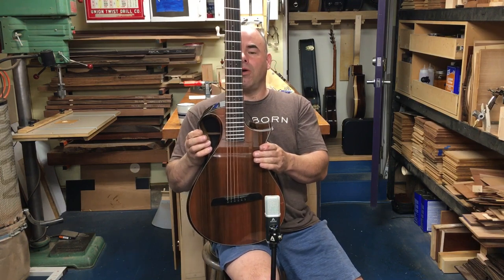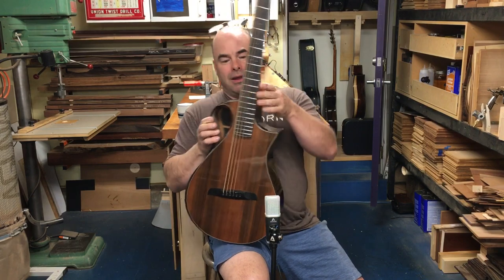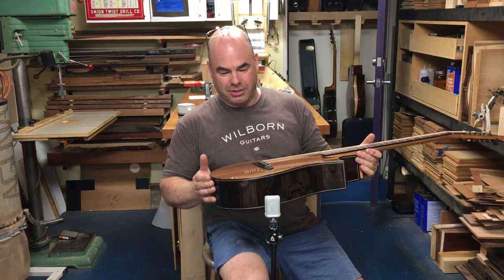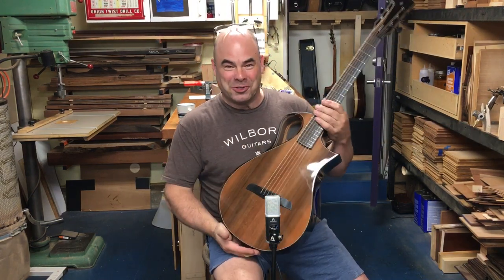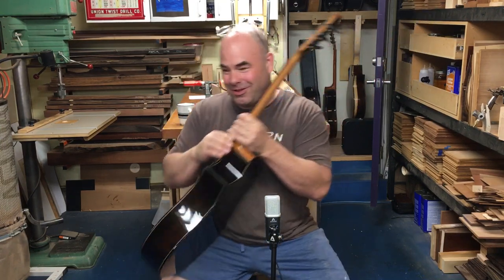So there it is — the little cutaway parlor guitar, short scale, very fun to play. Val, thank you very much. It was a pleasure to make — it was a fun journey. Until next time, we'll see you all later. Bye-bye.